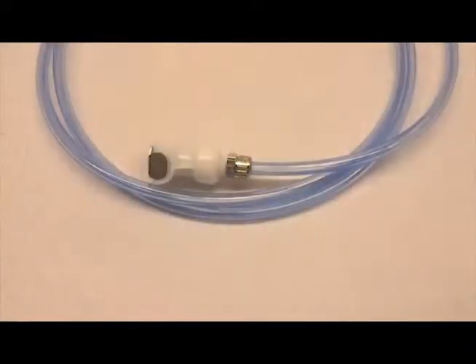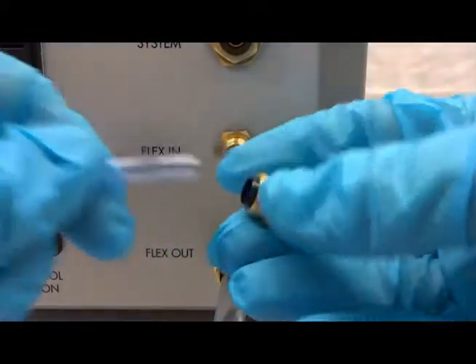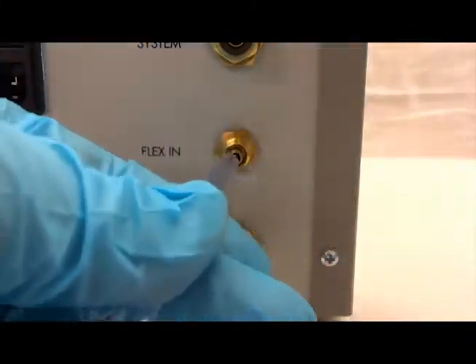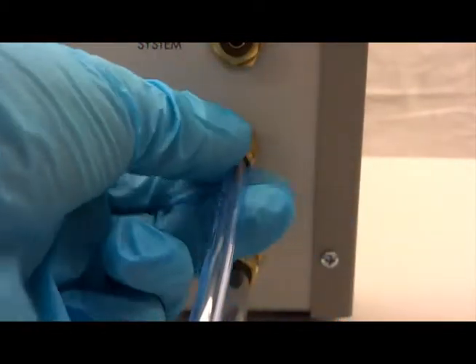Connect one end of the blue 1/4 inch or 6.4 millimeter tubing to the flex in port on the back of the flex link. Remove the brass nut with the acetyl sleeve from the flex in port, insert the tubing into the acetyl sleeve, push the tubing onto the fitting on the back of the flex link box, and thread the nut onto the fitting by hand.